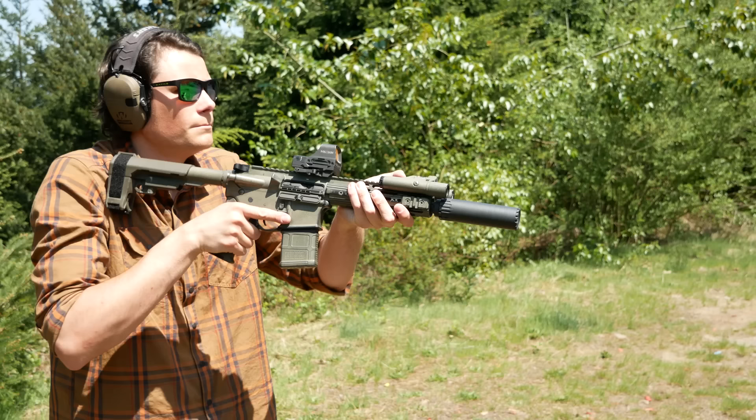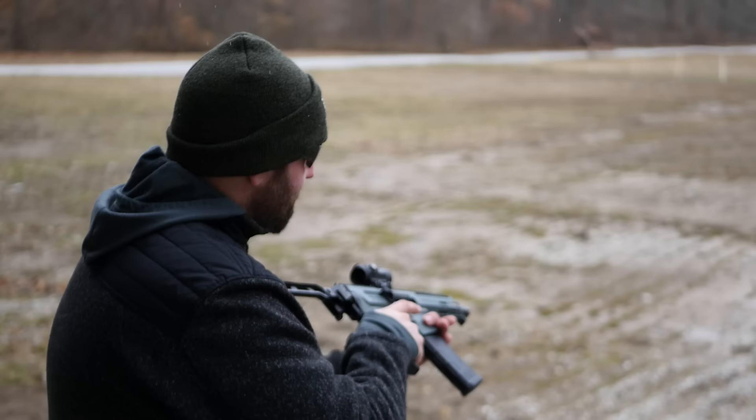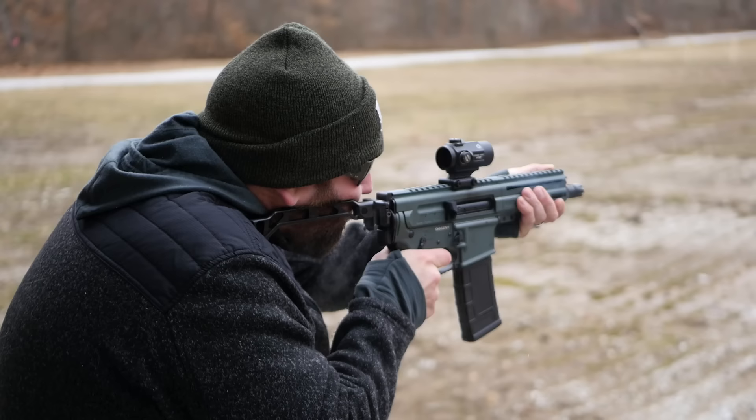A 9 inch barrel paired with one of the optics options we discussed is a pretty versatile configuration overall. A PDW build would have to be way shorter and probably incorporate a folding stock — i.e., the CMMG Dissent. We could also go slightly longer and configure a .300 Blackout like any other shorty tactical carbine — .300 Blackout as a replacement for a Mk18 or a short AK. That's something we might have to revisit later on. That's all for now, guys. Thank you for watching. I know this video is kind of nonsense, but I did promise I was going to go over the configuration of this gun. Happy now, Carl?